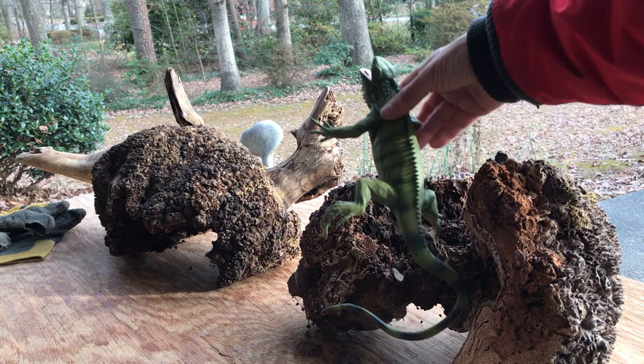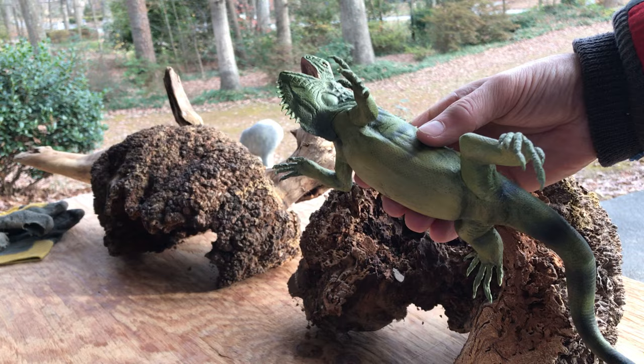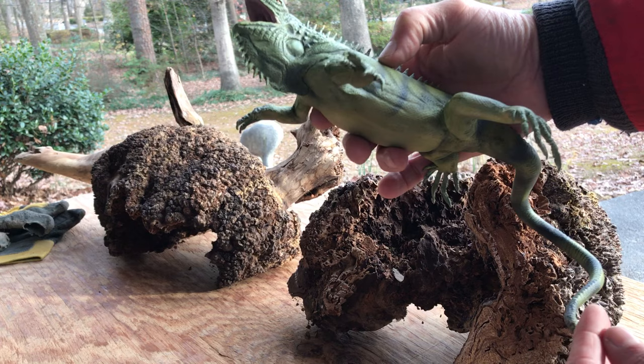This is carved in tupelo wood and I have metal for support with the toes and claws, and in the tail too — it's carved in different segments.